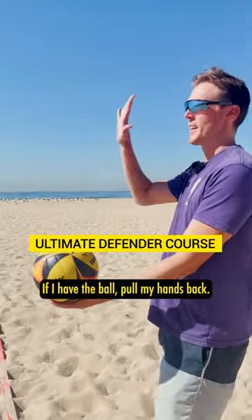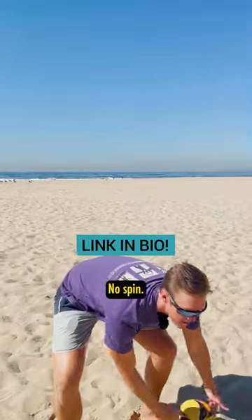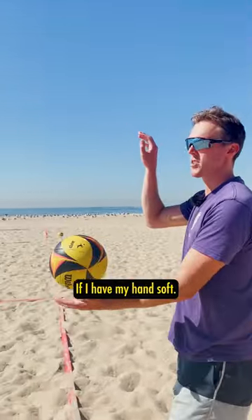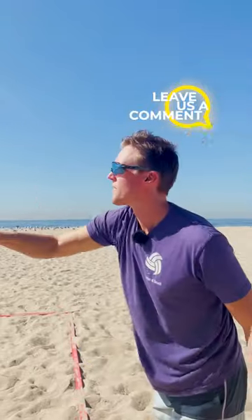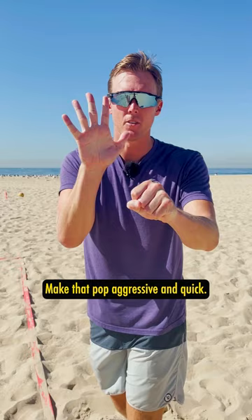If I have the ball, I pull my hands back. I make my float — no spin. If I have my hand soft, now I have spin. Keep your hands firm. Make that pop aggressive and quick.